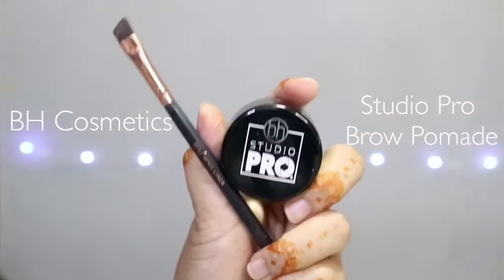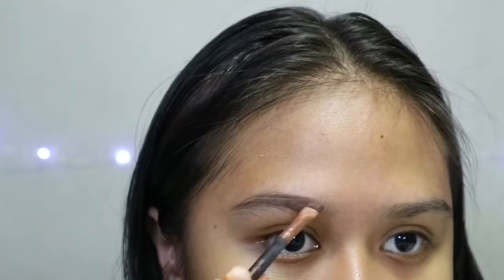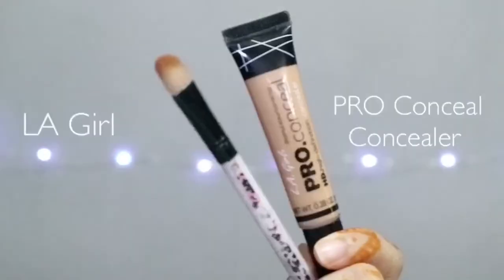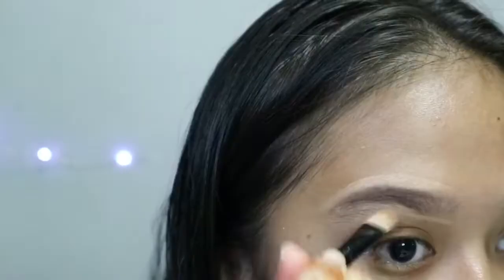I'm taking this Nivea Lip Balm to moisturize my lips. Then using this BH Cosmetic Brow Pomade to do my brows. Next, I'm going to take my concealer brush and the Alley Girl Pro Concealer to conceal my brows.